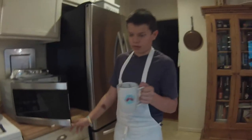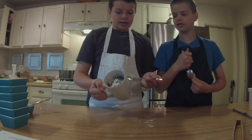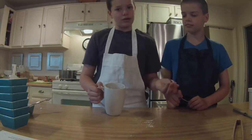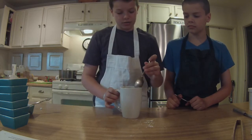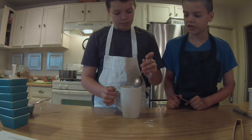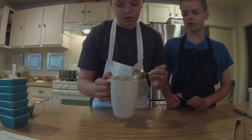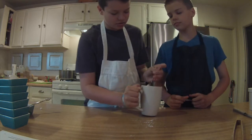Now put this cake mix in the microwave. We just took it out of the microwave after about two minutes — it could be a little less or a little over depending on how you want your cake texture to be. Now we add a little confectionary sugar to top it off, and let's go straight in.